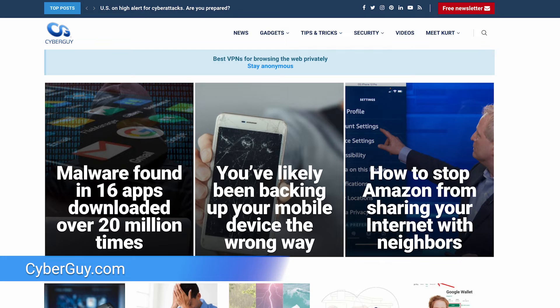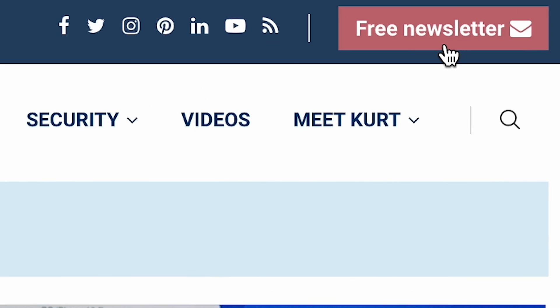For more tips on how to utilize your technology every day and be smarter, head to cyberguy.com and sign up for my free newsletter.